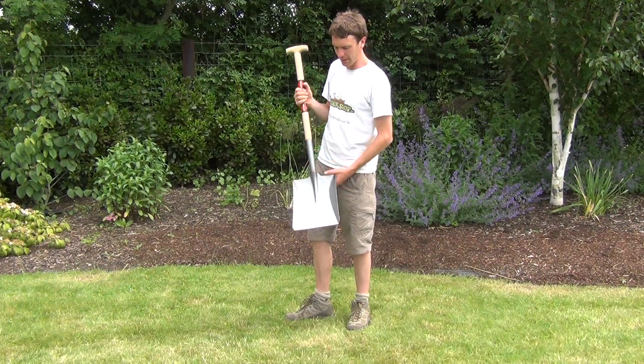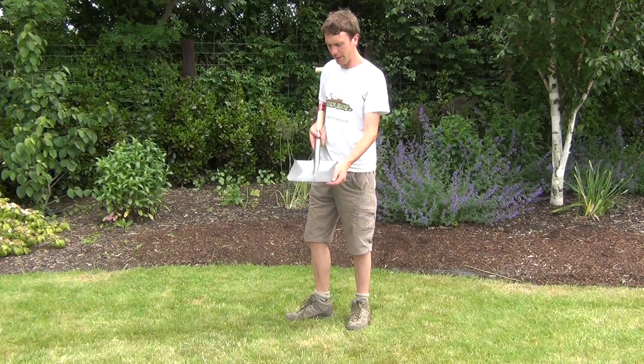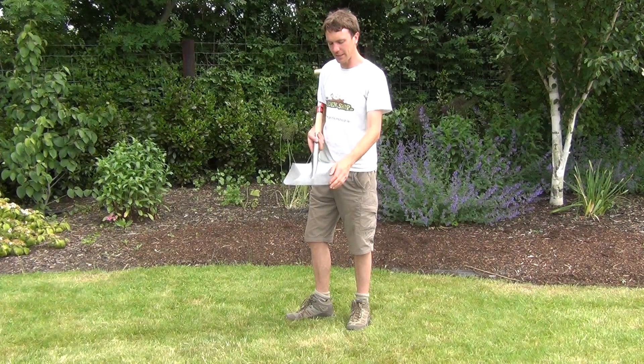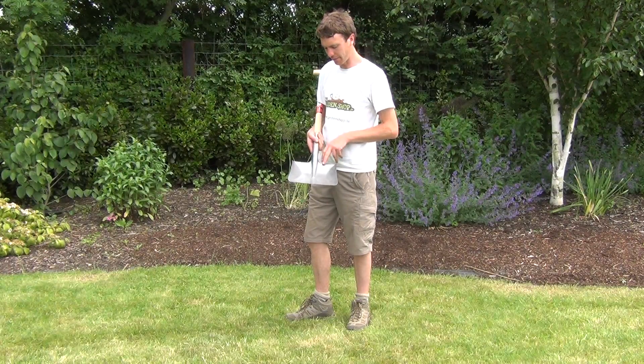Looking at the very end of it, the head itself is made from a high quality carbon steel with a hammered finish. The dimensions of the head itself are 25 centimeters wide and 35 centimeters in length.